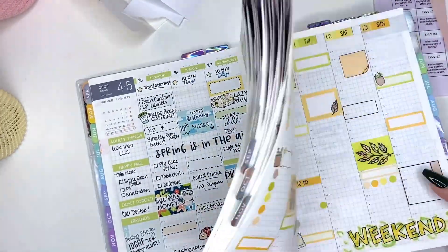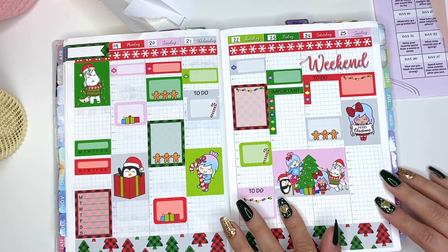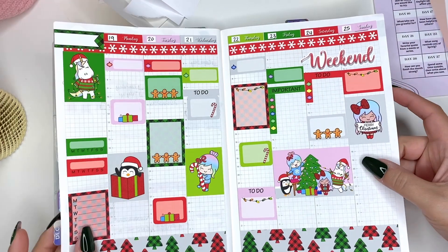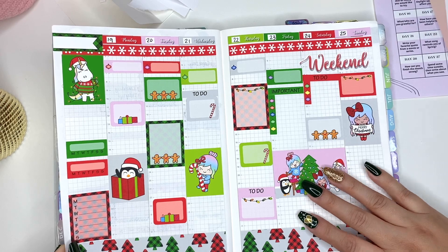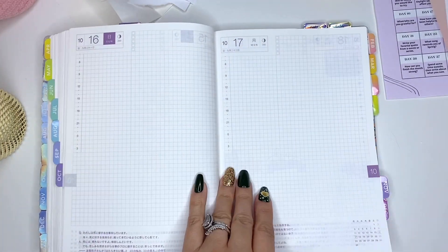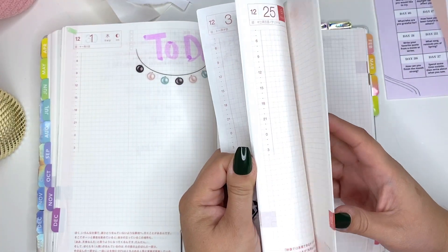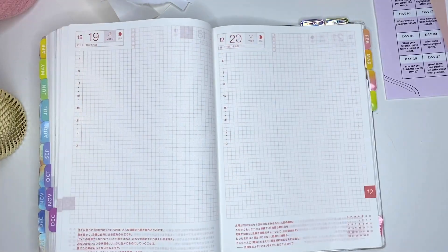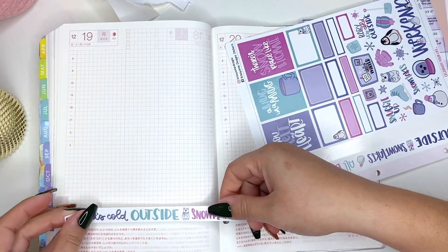I'm going to do a quick little plan-with-me in my current planner. This is my last week in this planner — I had already set it up with some Shine Sticker Studio stickers. This will be my last spread. I'm going to try and implement and practice with my daily page this week to get practice so that when I do jump into the new one, I'll have already fine-tuned some kinks.